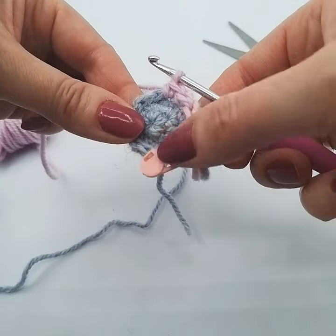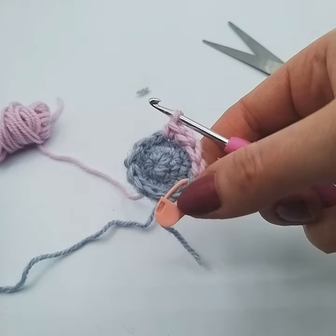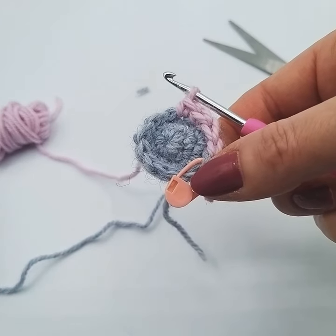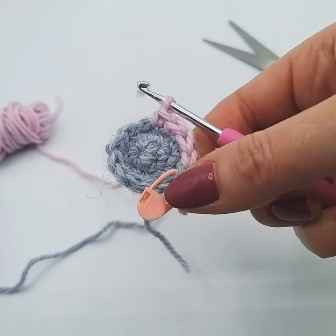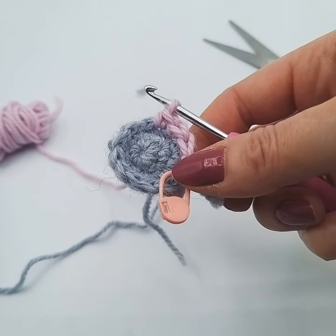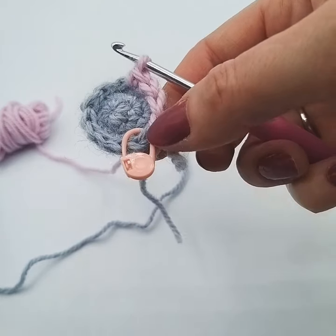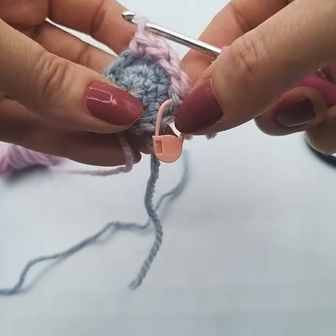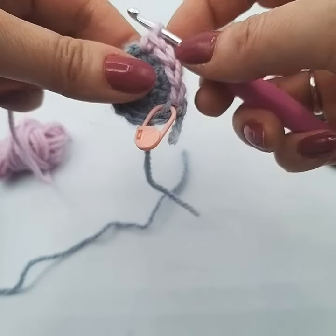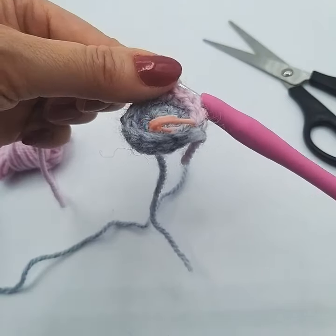And then we're just going to carry on, and that's how to do a colour change. We do have another video coming up next which is called the jogless colour change, and in that one we're showing you a different method which is more complicated, so it's more suited to more experienced crocheters. But it does give an even neater finish. This one is a nice neat finish and is good for most people, so thank you for watching and I'll see you again in the next video.